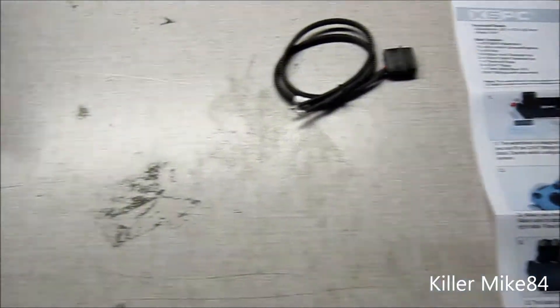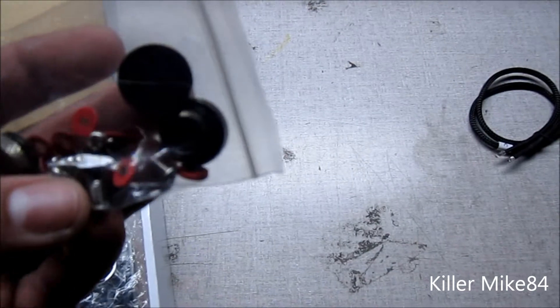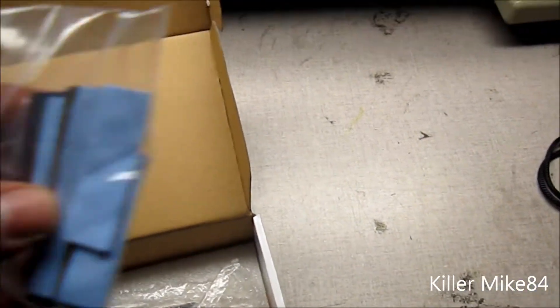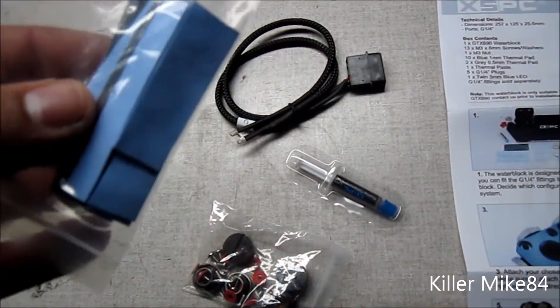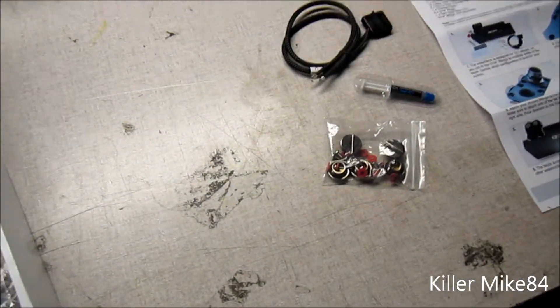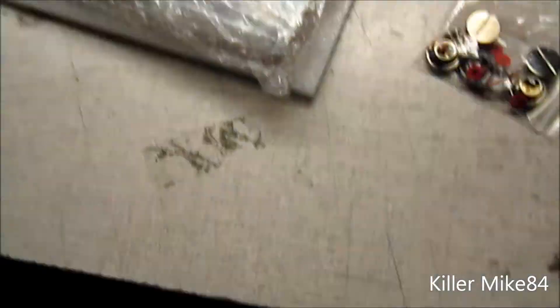You get G1 thread barbs, the screws, and the little stoppers. You also get a thermal paste — we'll probably change it and get something a little better — and two silver thermal pads. These are labeled as 0.5mm thermal pads, about ten of them, but they're actually one millimeter. So if you need custom ones, get 1.0 millimeter pads.